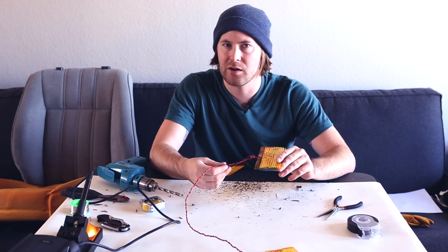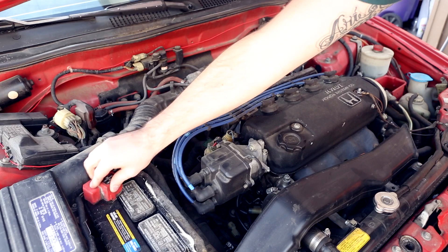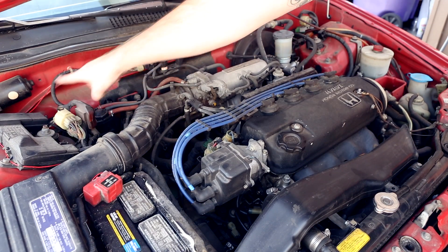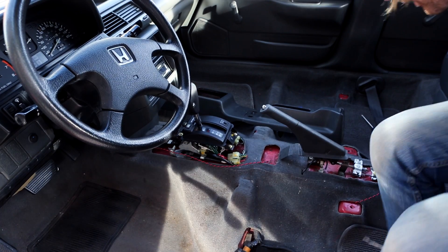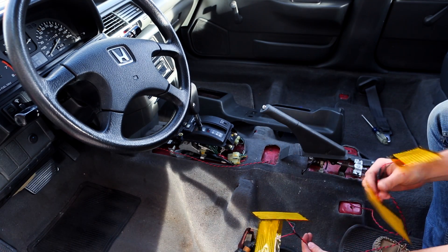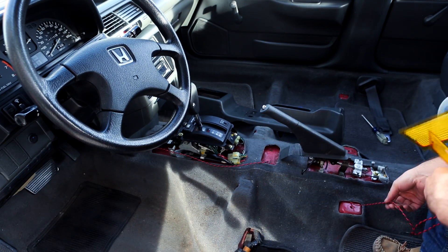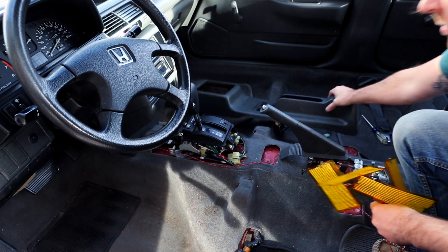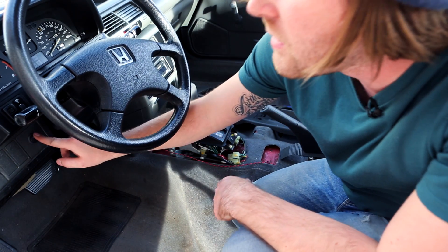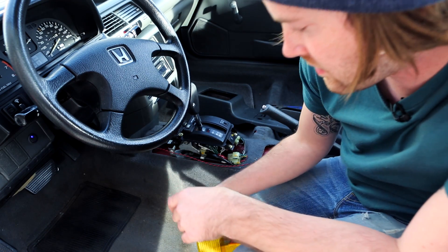What I ended up doing was putting the power of the circuit coming to the positive terminal of the battery, and then the ground over to where some other things are grounded out on the motor. I ran the wire for the positive back there and the ground over here. Here are the heating pads — they'll go here and here on the seat. Then I ran the cable through the center console so it'll cover it up, and it goes back behind the CD player and up to right here where I have the switch. It turns on blue when it's on so you know it's working and it starts heating your seat.